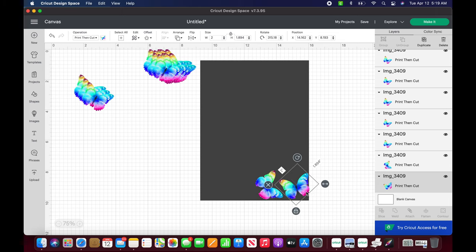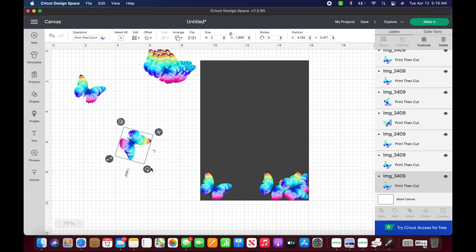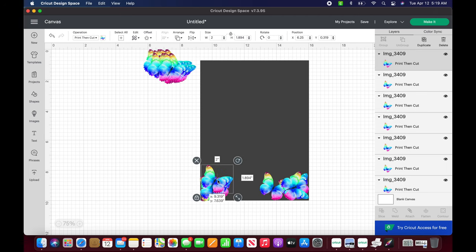Make sure there is no background space showing through. Once we flatten this, if there is any space and in this case since we're putting it over the gray, you will be able to see gray through the background. Any remaining space will cut white on our sheet, and we want to fill this in with the colorful butterflies. I'll just let this play through so you can see how I arranged them.